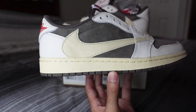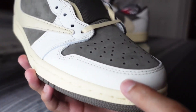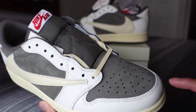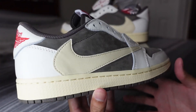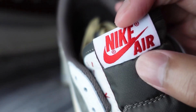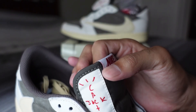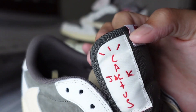Moving on to the upper, you have a suede and leather upper. There's white leather surrounding the heel, lace system, and mud guard — very soft. Then of course you have this mocha suede that moves really well, visible on the side panel. There's a brown nylon tongue with the Nike Air embroidered on a white patch on top, and on the lateral side of both shoes you have that vertical Cactus Jack logo embroidered in red on a white patch.